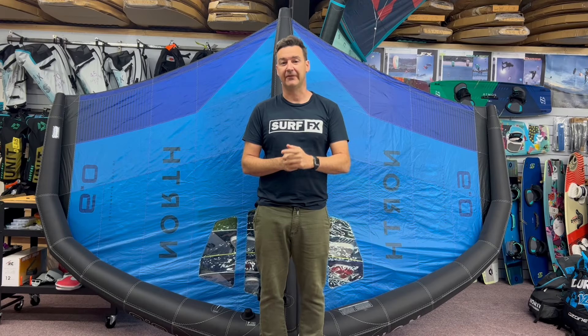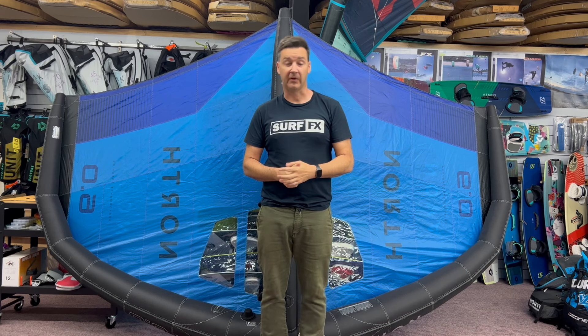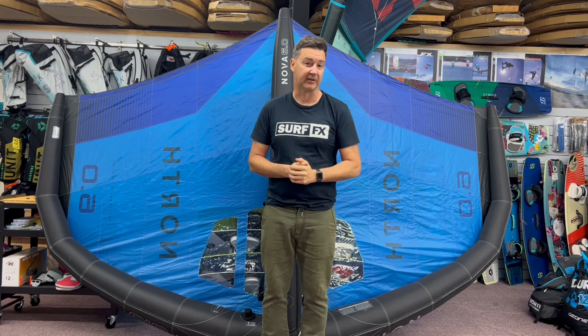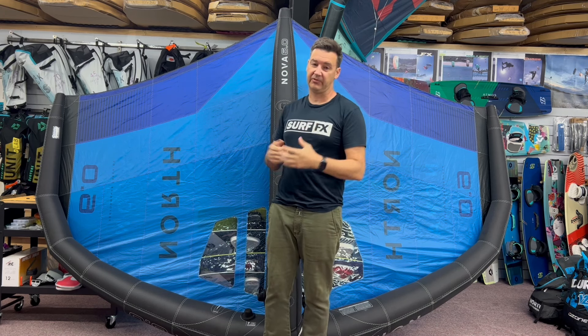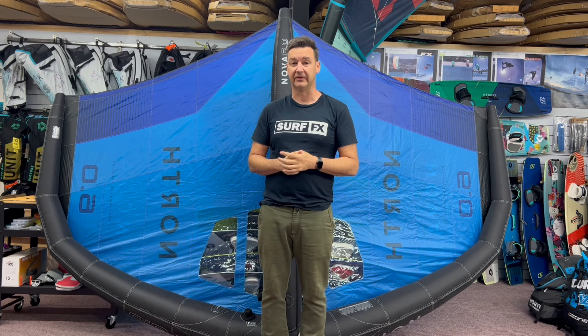Hey guys, John at SurfFX, and we're having a look at the new 2023 North Nova. This is the wing I've been using lately, so I've been pretty happy with it. This is a 6-meter. I'm a pretty big guy, and I've been going out in kind of that 15 knots comfortably on this 6-meter.